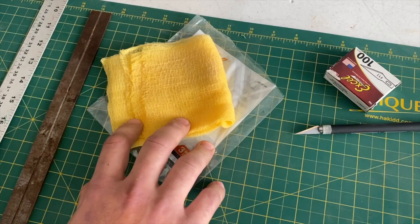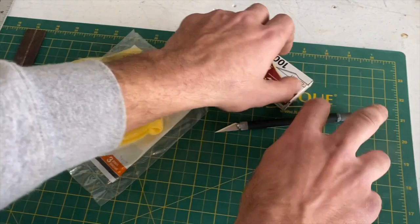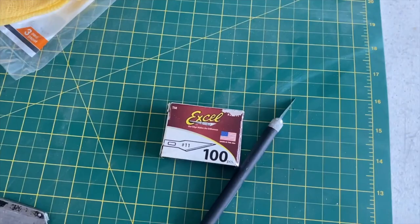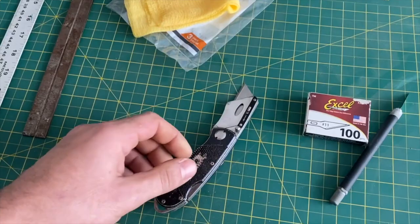A nice tack cloth — again, you've seen this in our prep series, but before we actually lay any covering on, I'm going to go over all the areas again. This is probably one of the most important things here: a nice hobby blade and a lot of fresh blades. As soon as you start to get dull, it's easy to rip the covering rather than cut a nice smooth line. So don't be shy to go through blades.